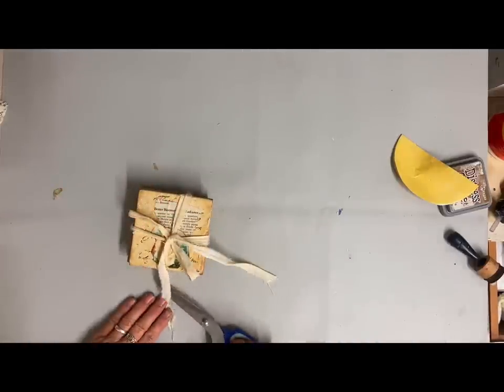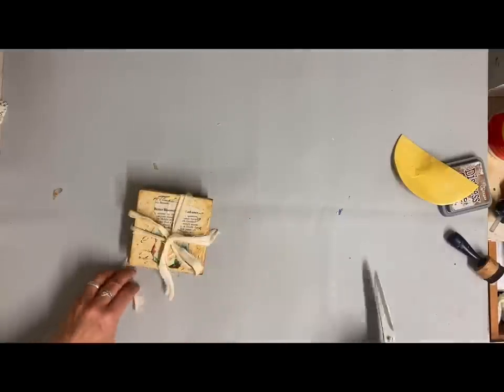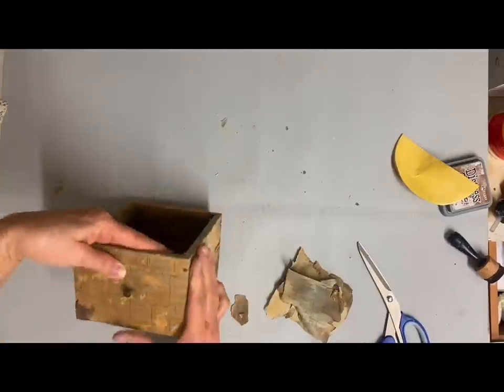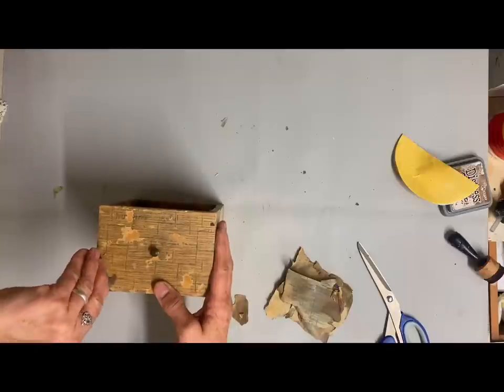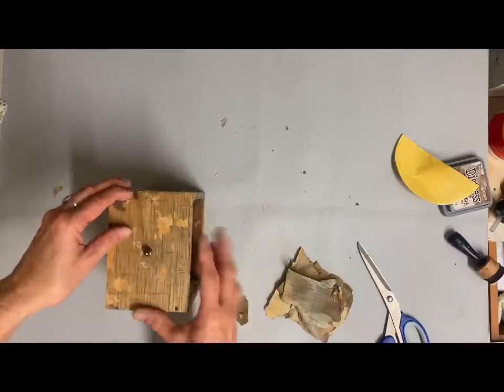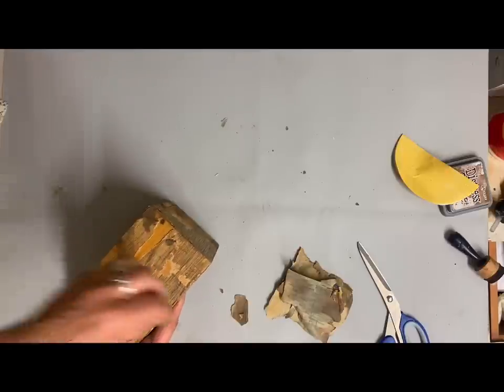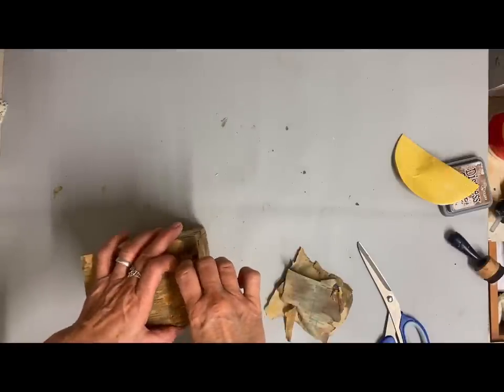You can add a cute little hang tag and that would make a really good gift idea. If you can't find any coasters to redo, Dollar Tree has these, so you could get them that way and just cover what they have on them. Or even better, you could purchase some plain tiles at a hardware store and make them from those.